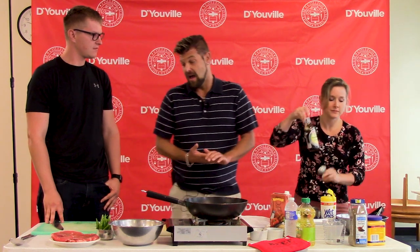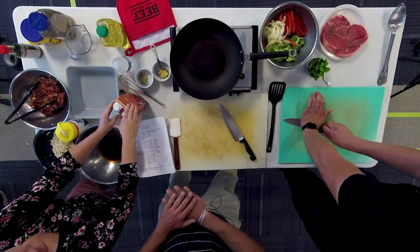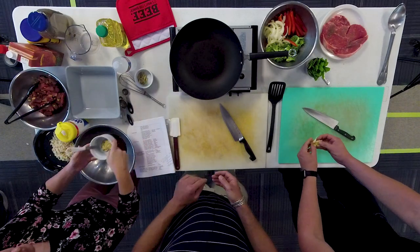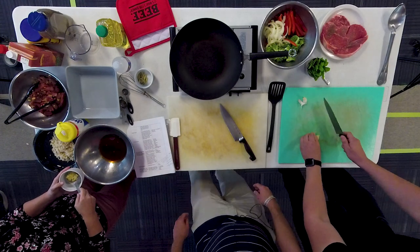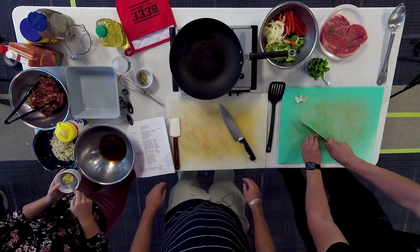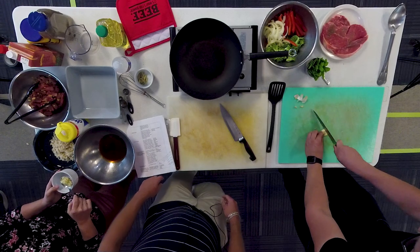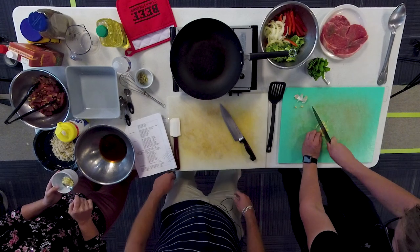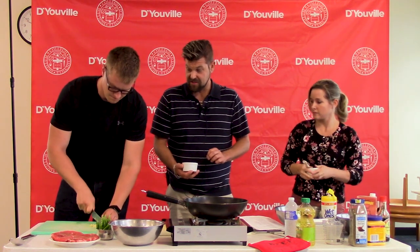Next we have fresh garlic. To cut it, use the flat side of a chef's knife, press down — you'll hear a slight crunch — and the peel will come right off. You can then use the knife to mince it. We're going to use about one to two cloves in the marinade. You could also use dry or canned garlic. Garlic has a vast amount of health benefits; it helps lower cholesterol, which reduces your risk of heart disease.